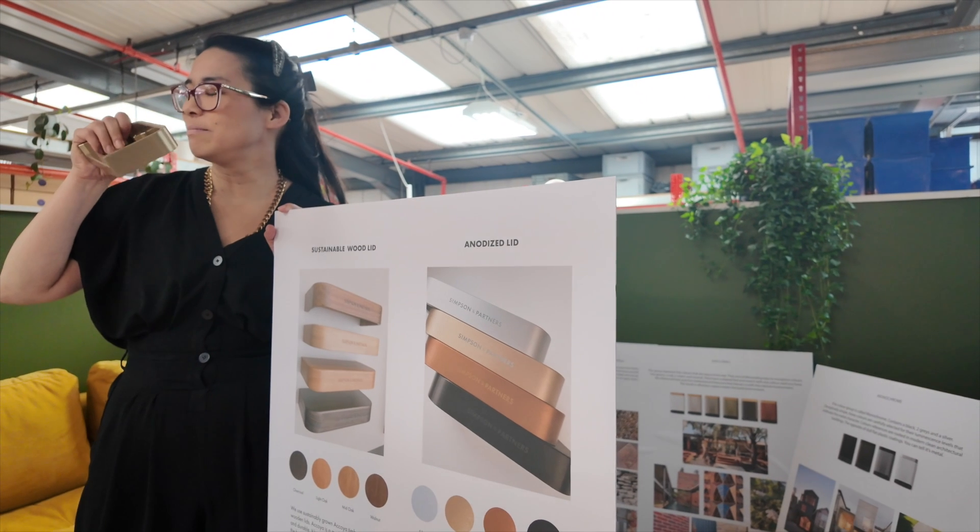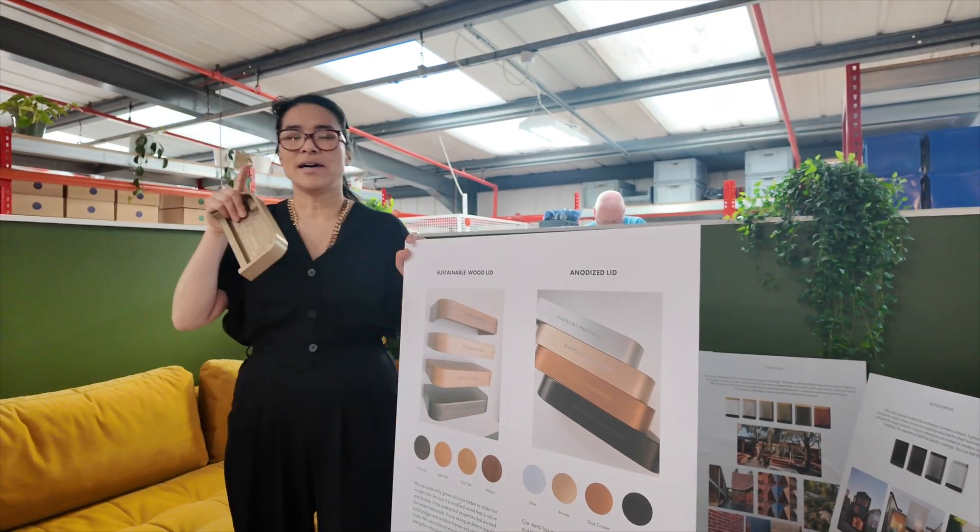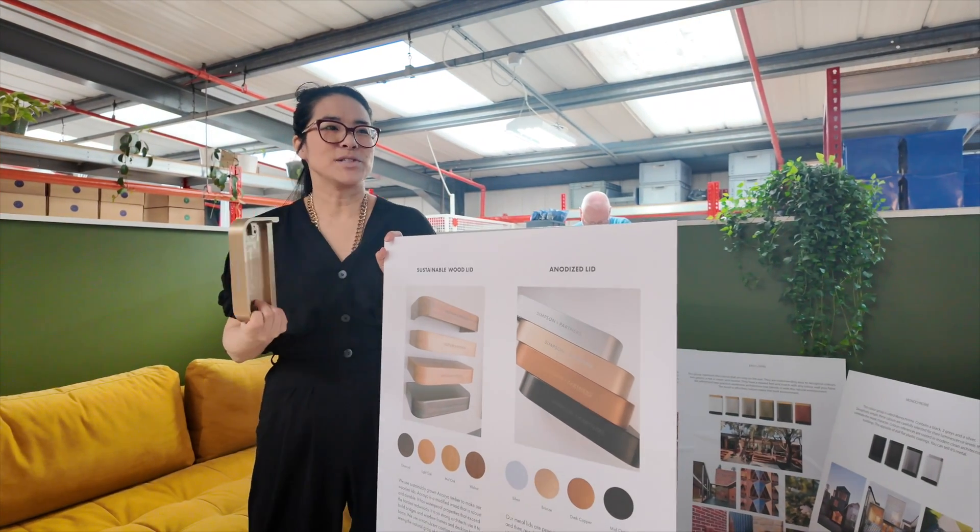The tour continued where we found out about every stage of the manufacturing process and how the colors are chosen for the chargers.